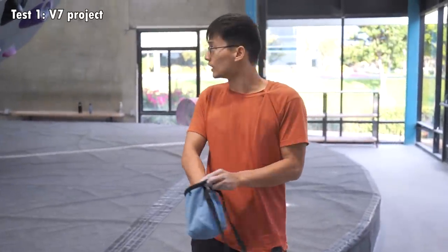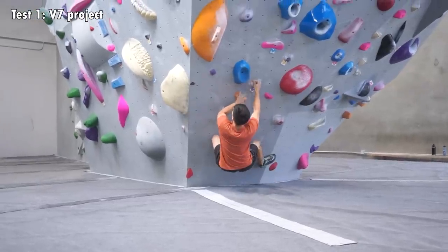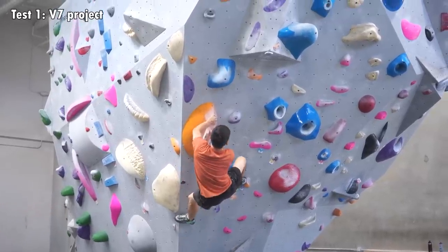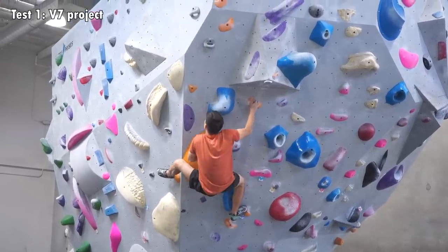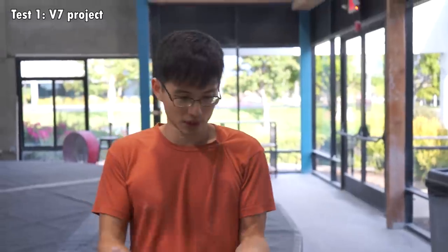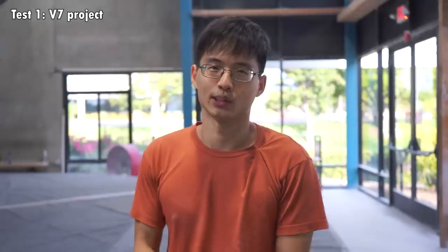So now I'll be climbing my orange V7 project with chalk and see if there's a difference in terms of how far I can get. That's an improvement, I think. Previously the right-hand crimp was very difficult to hold on to without chalk, but now with chalk it actually feels a lot more solid, so I can actually make moves on it. The next hold is still too far away, so I still couldn't get it.